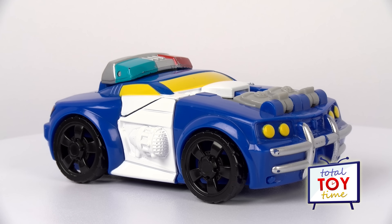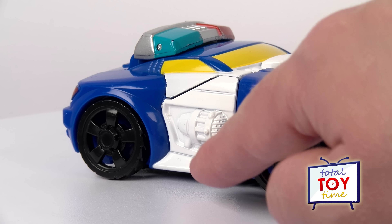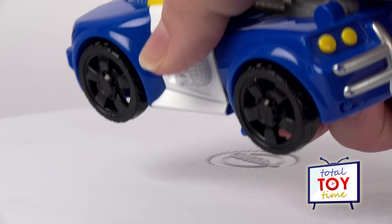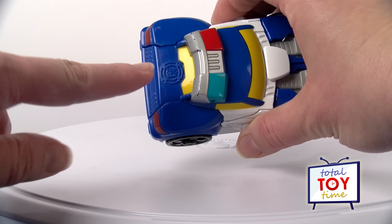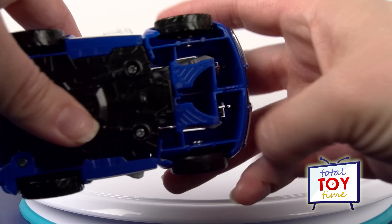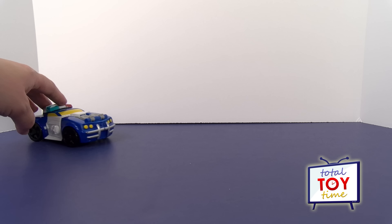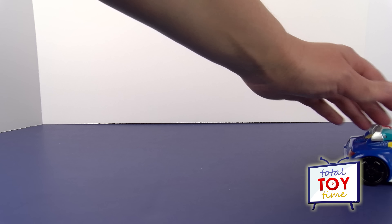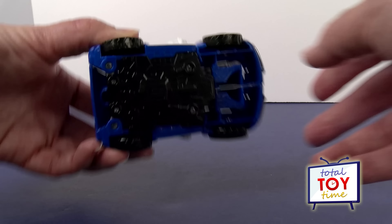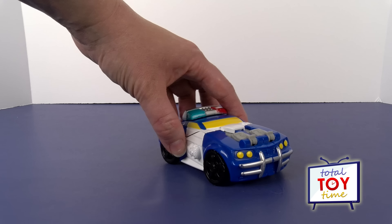Chase looks pretty good in car mode. He has a really cool chrome grille and some yellow lights. There's cool detail on the door that's white, and on the top there are little gray details that look like the engine. His lights on top are blue and red, and there's the Autobot symbol — so he has one in both car mode and robot mode. All four wheels move, so let's put him to the test. He rolls really fast with not too much drag, maybe a little bumpiness from the wheels, but he actually rolls pretty well — he can probably race to the scene and be the first rescue bot there.